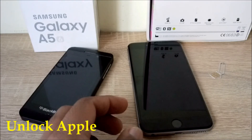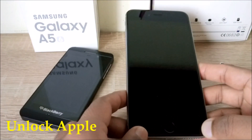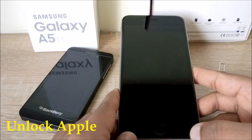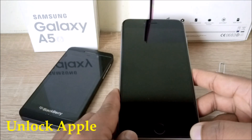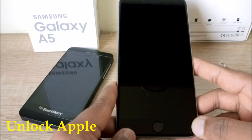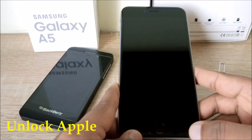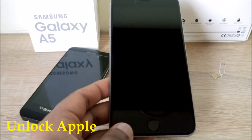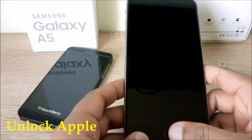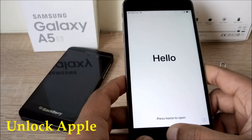Hello everyone. Today's video is how to unlock iCloud and network unlock from any iPhone. I'm using an iPhone 6s Plus. Please like this video, subscribe to my channel, and share this video as much as you can. Thank you very much for your support. The procedure I'm going to show you is a trick I have used already on so many iPhones and it is working. Everything I'm going to show you is 100% free.